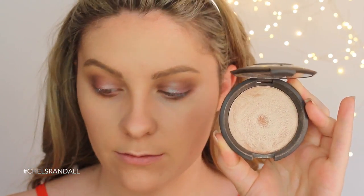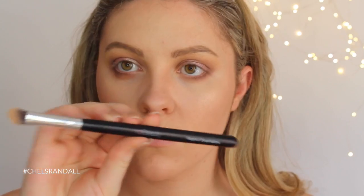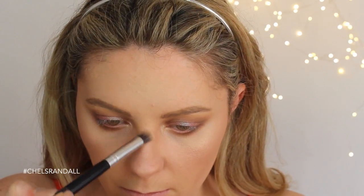And then my favorite step of all — we are highlighting! This is Becca Opal, and I really like to use this Sigma brush for it. It's sort of meant for contouring but I find it really nice for highlighting my cheekbones — it's just a good shape. Then I like to use my angled eyeshadow brush by XO Beauty to do the inner corners, nose, and cupid's bow. I find the angle on it very easy to work with.